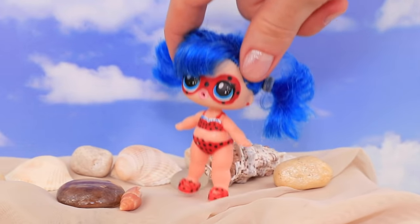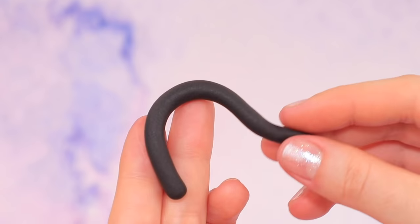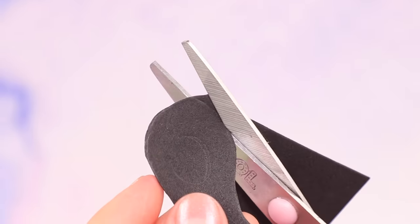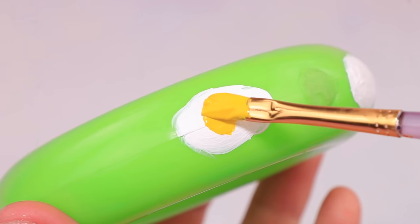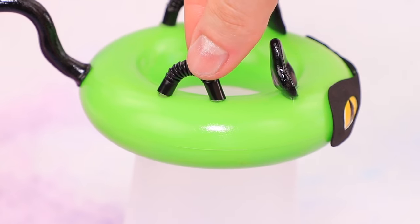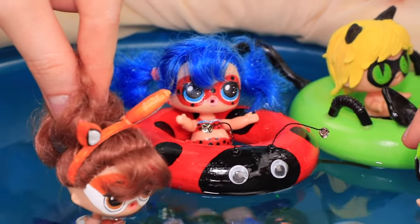I want to swim! But it can be pretty deep — take a life ring! That's so much better! Remove the joint on the ring and make ears and a bent tail from light clay. Coat them with black acrylic paint. Also cut out a foam paper mask and secure the paint with clear polish. Add cat eyes on the ring and glue on all the small details. Make handles out of a straw — Cat Noir loves it! Now the friends can swim and have fun together!